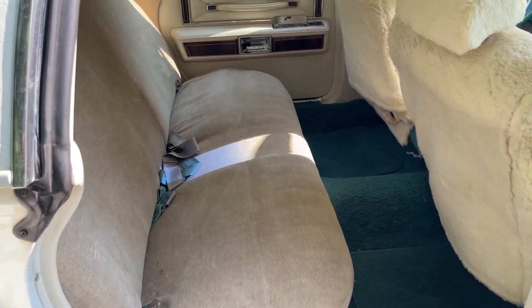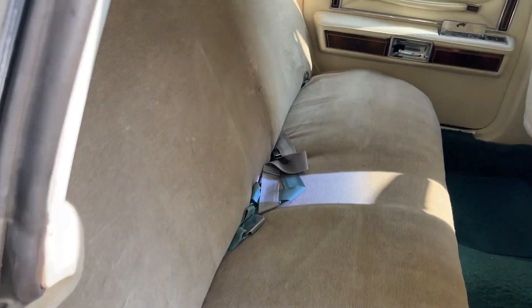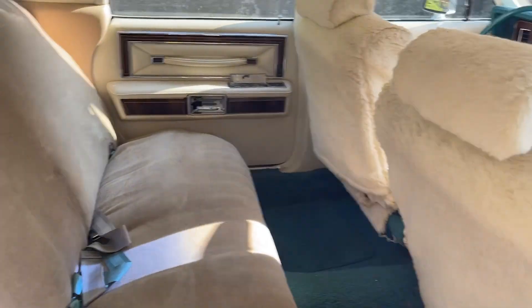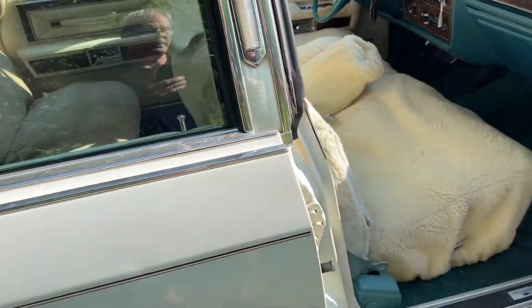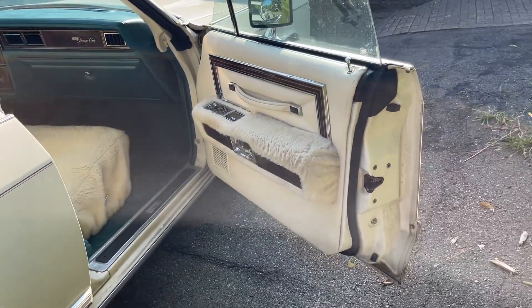White leather seats, although there are seat coverings on all of the seats and we haven't checked them. I did get one off and it was showing a bit of wear. Furry arm caps.